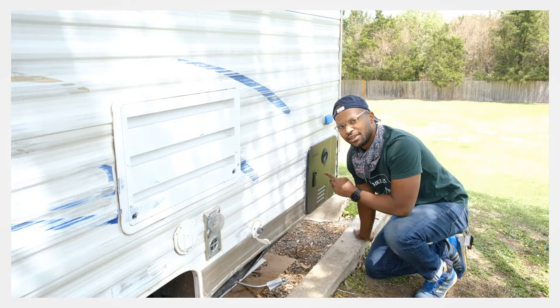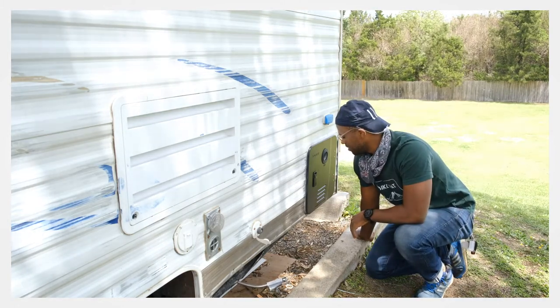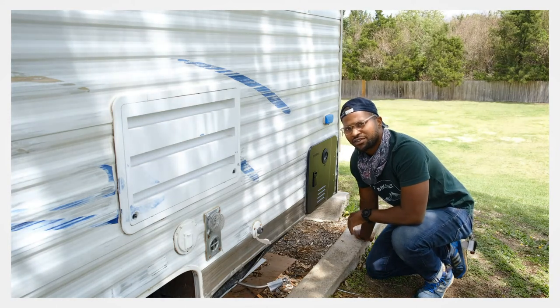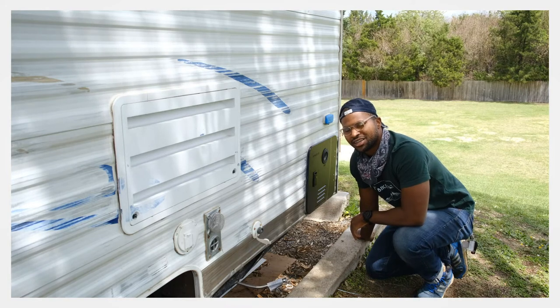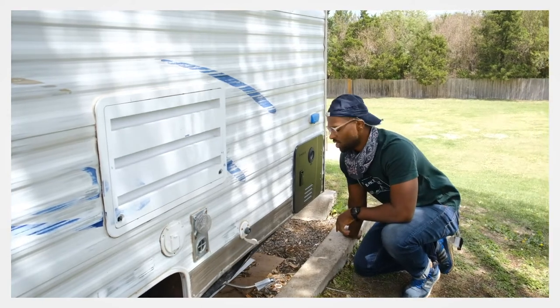Right here, this black panel is the electric water heater that I installed — got it right off Amazon. It was a little bit pricey, but I like to take nice warm instant showers and have instant hot water. Boom.